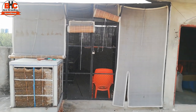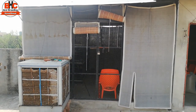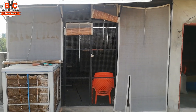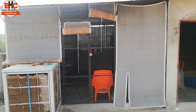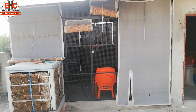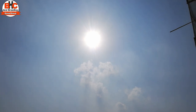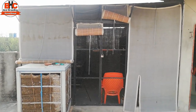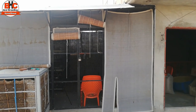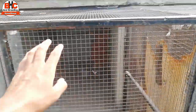The temperature is ranging from 30 to 45 degrees. It is very warm. I want to show you that I have to put the birds here. You are now seeing that the birds' area is empty.